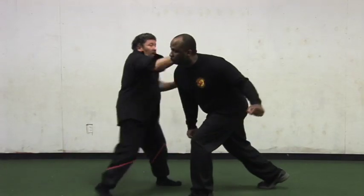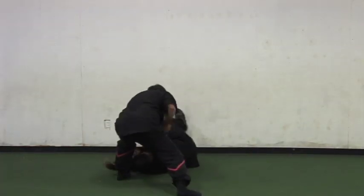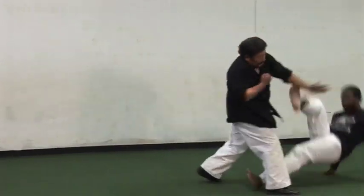In Wing Chun, the Siu Lim Tao and Chum Kiu — the second and third forms — all contain hidden applications called Qin Na. These are joint locks found in all of kung fu. However, you have to discover them or have somebody teach you. They're also found in karate, but that will be covered on some other DVDs.